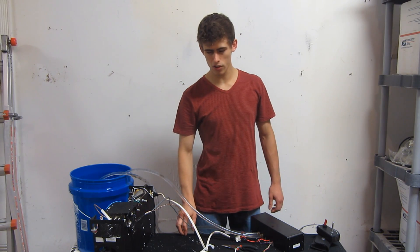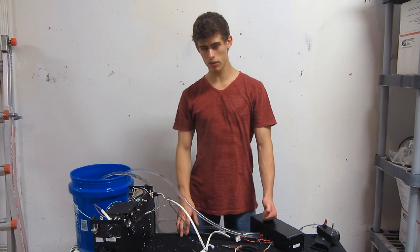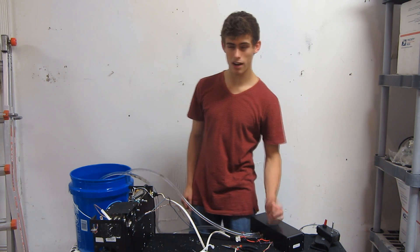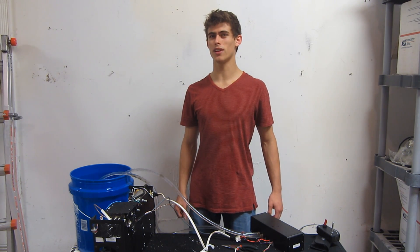Hey everybody. So recently there have been a few videos posted around the internet of some really strong lasers removing the rust off of dirty equipment and leaving it sparkly clean. So today I'm going to break out some of my most powerful lasers in order to explain a little of the science behind that. I hope you enjoy this video.